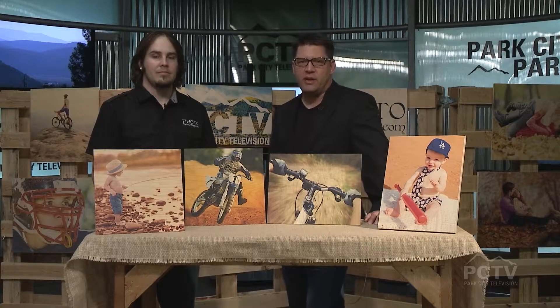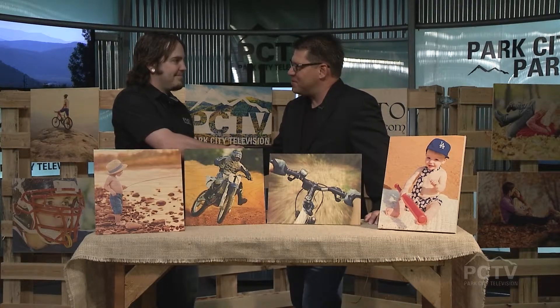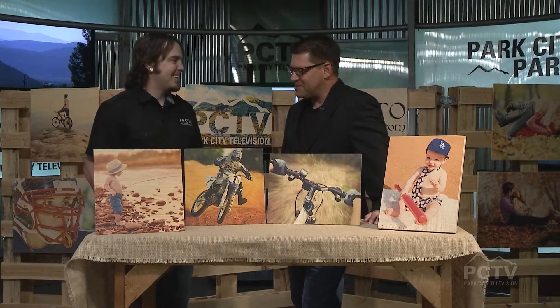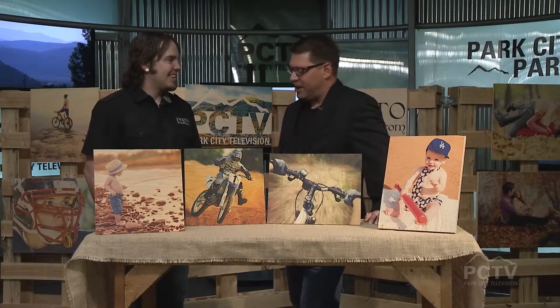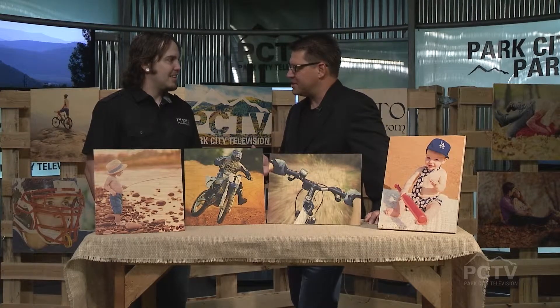Welcome back to the Mountain Morning Show. I am so pleased to have Pete Hackford here from Photo Wood Shop. Welcome to the show. Thanks for having me. Absolutely, we're happy to have you here. I am fascinated by this new way of presenting photos. This is a really unique idea. Thank you, yeah.